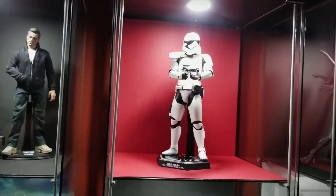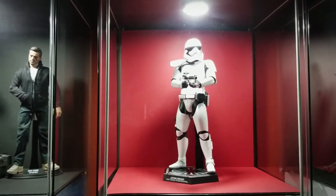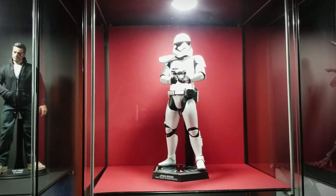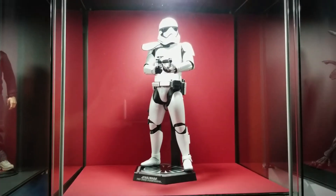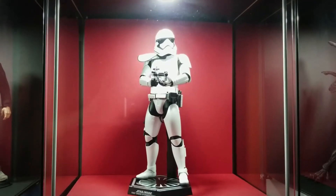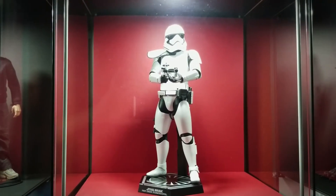Over here I have a First Order Stormtrooper, again on the red background. I think the red against the white just really pops and makes it interesting and eye-catching.